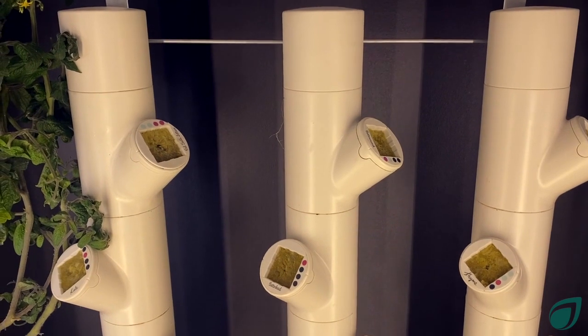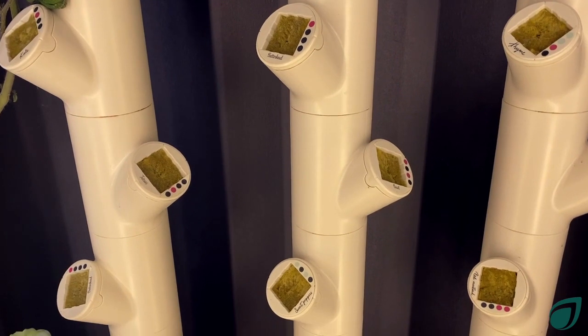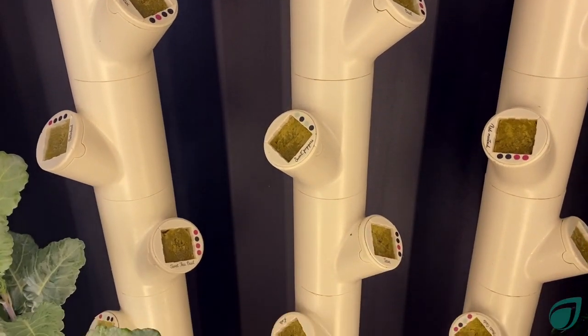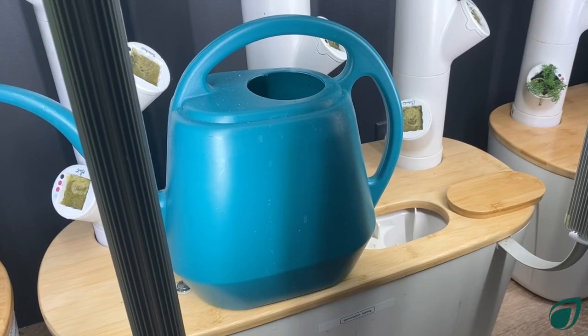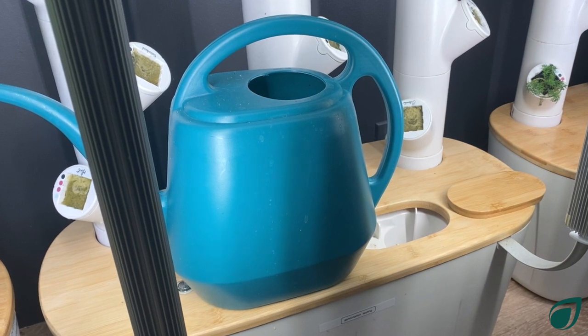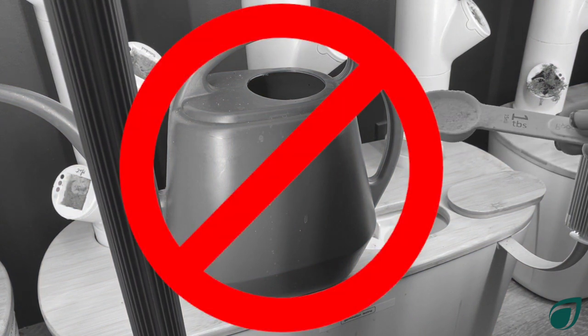Now that everything is ready for your seeds to germinate, here are four important things you should know for optimizing your germination success. Number one: don't add plant food in the water until true leaves emerge. Seeds contain all the nutrients they need to sprout their first few leaves. Adding plant food too early will overwhelm the seeds and prevent them from germinating.